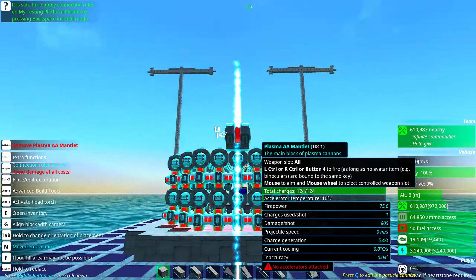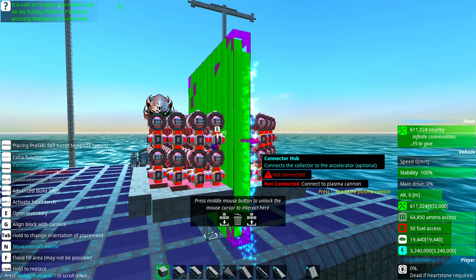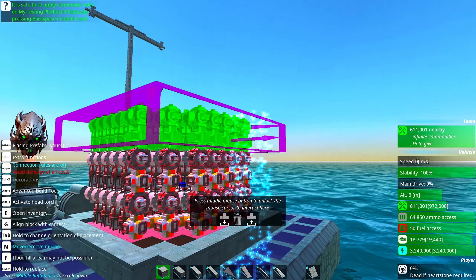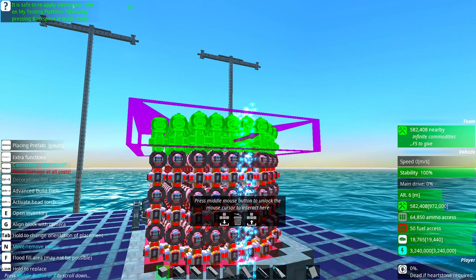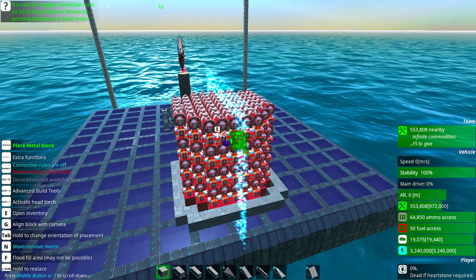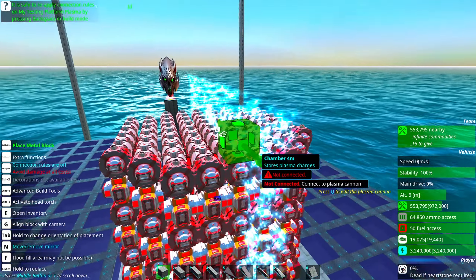This is pretty good right now, but I want it taller. It's four blocks high — let's make it a bit bigger. Now I can prefab it like this. So we have — I think that's six, four, five, six, seven, eight — let's keep it this size, I don't want to exaggerate.